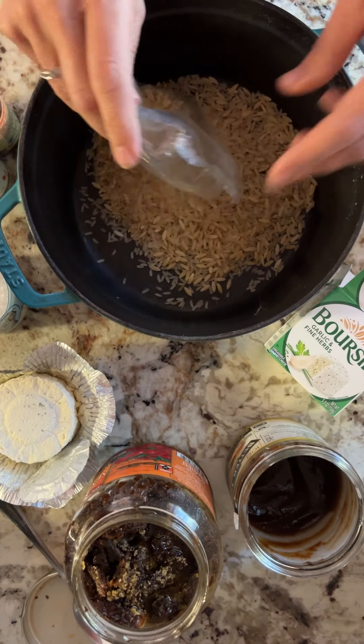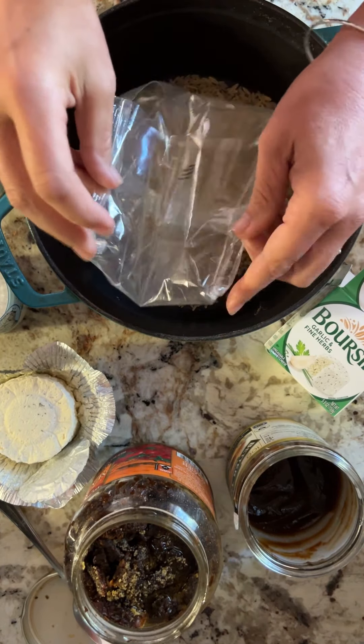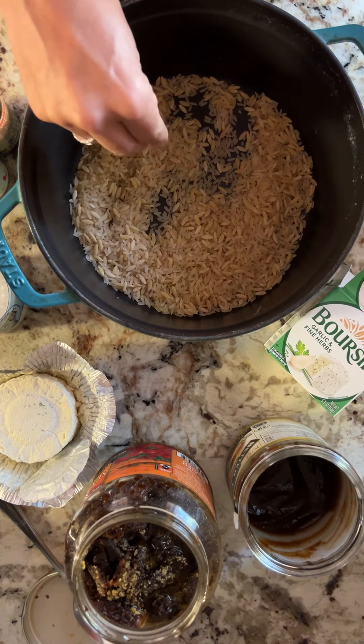I'm in a different kitchen today and it's at altitude, so I have no idea how this is gonna turn out, but we're gonna give it a try.